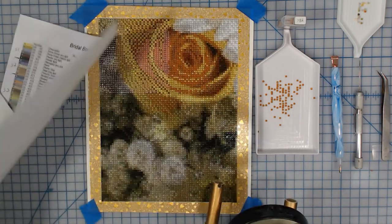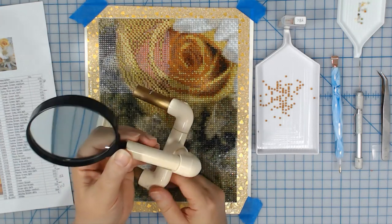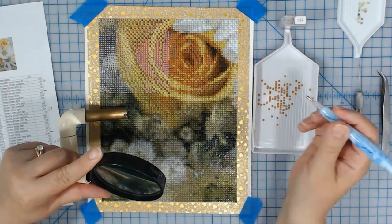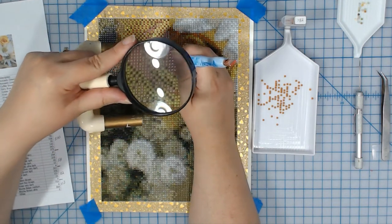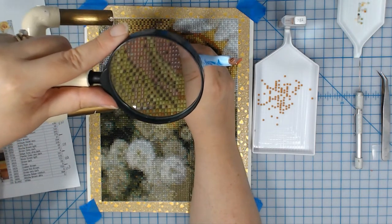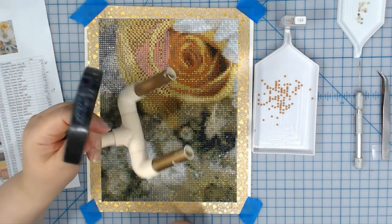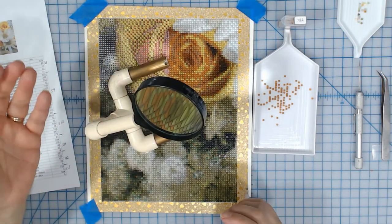What I want to talk about is magnifying glasses. I've been using this one made with PVC — it works fine but it's kind of clumsy, and the lens is not quite big enough. But I'm able to move it around and work with it. It works pretty well. But I wanted something different — something that is going to light up my surface and not be so clumsy.